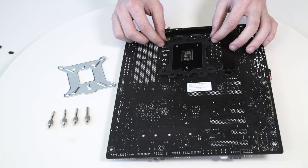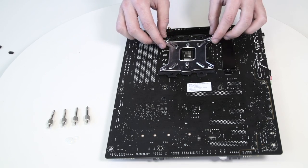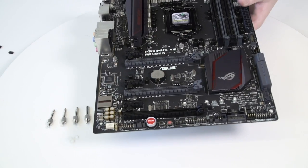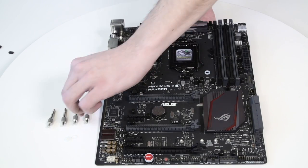Install the backplate rubber gasket and place the metal backplate with ribbed side up. Align the holes on the motherboard with the holes on the rubber gasket and backplate. With one hand, carefully rotate the motherboard assembly with the front side facing up while holding the backplate and rubber gasket in place with the other hand.